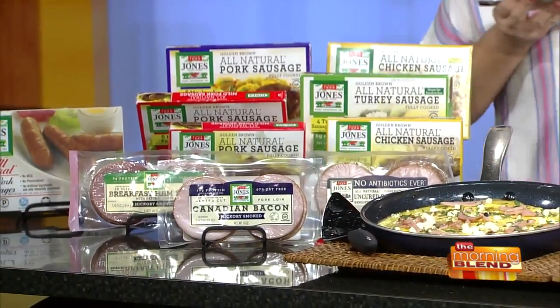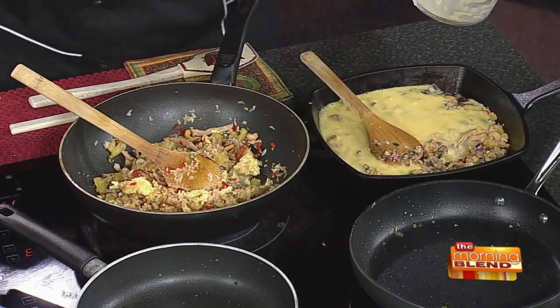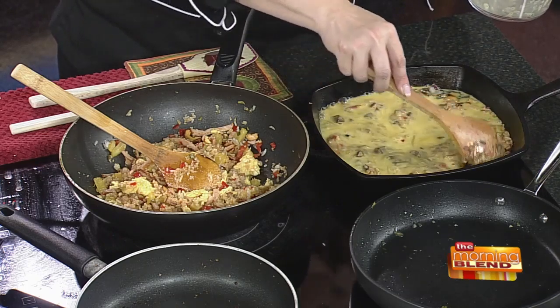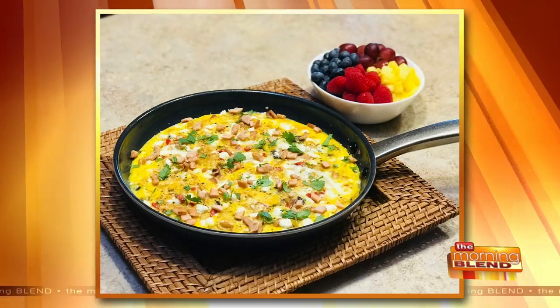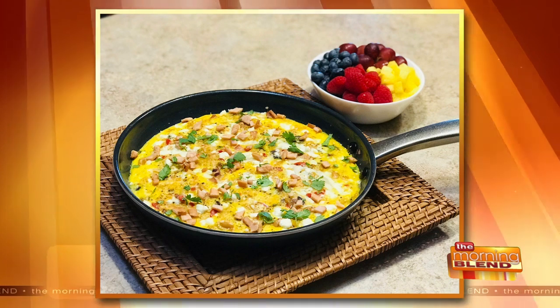So how do you make the frittata? You have leftovers — dump them in a pan with a little bit of mushroom and onion. Then take six eggs and just pour them over the top. Throw it in the oven and bake it for about 15 minutes, take it out, top it with a little feta and a little cilantro. Then when you serve it up, put a little more Canadian bacon and some feta.